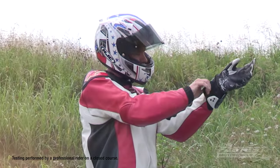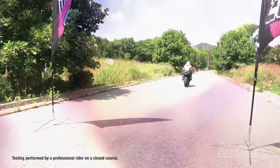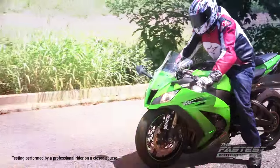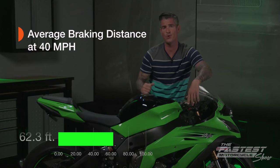But before we do, we're going to test our stock equipment at 40 miles an hour and measure the distance it takes to come to a complete stop. We had Brian do three runs and we took the average distance, which was 62.3 feet.